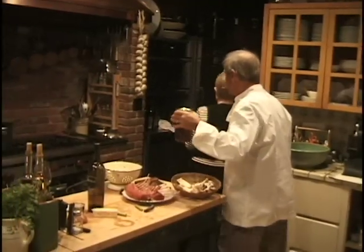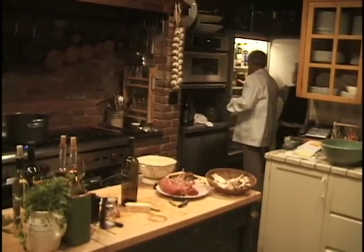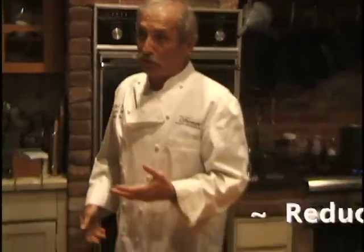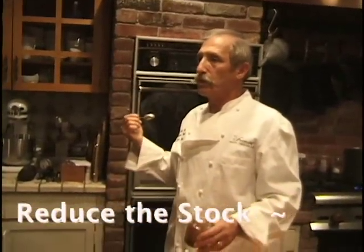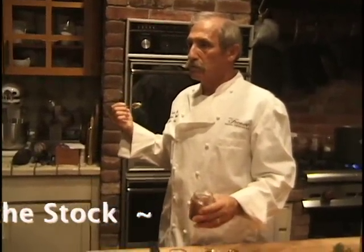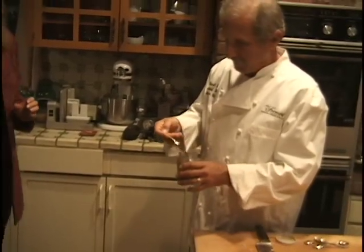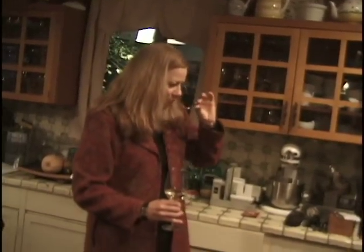We can cook it down a little to thicken it. From past stocks I've got a little demi-glace — that same stock cooked down about five times, to about 20% of its original volume. Just cook it down until it gets as strong as you want it to get. When we make the sauce we're going to thicken it with a little arrowroot at the end.